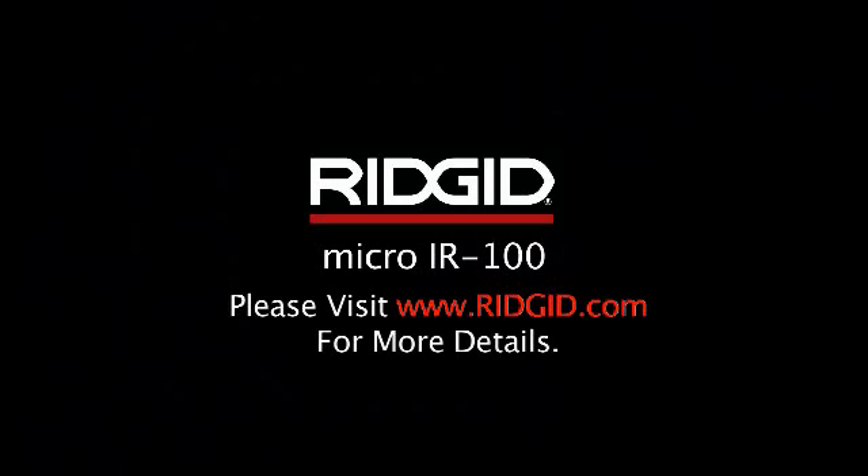The Ridgid IR100. Visit ridgid.com for more details.